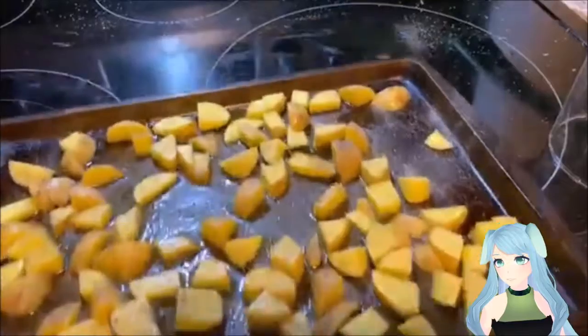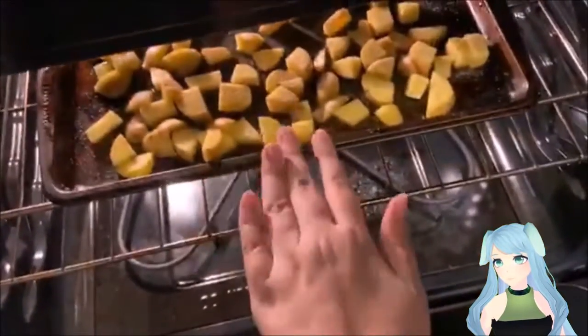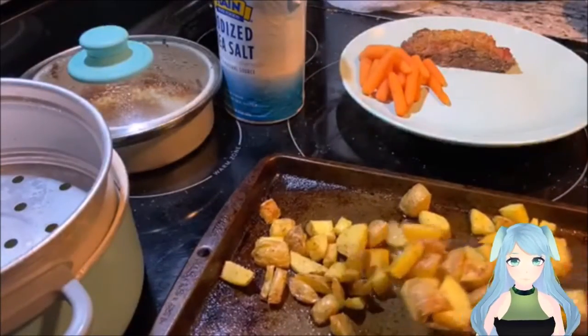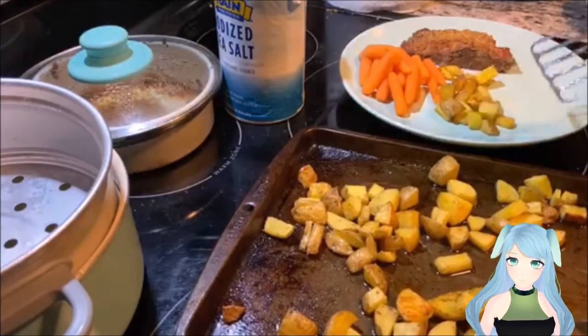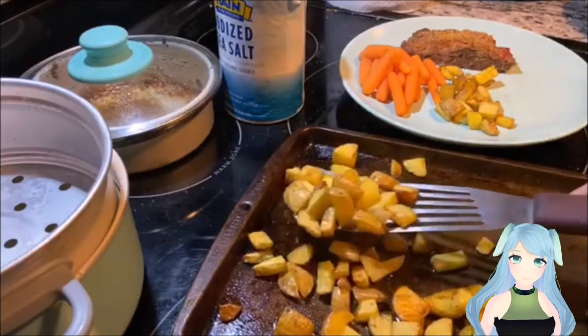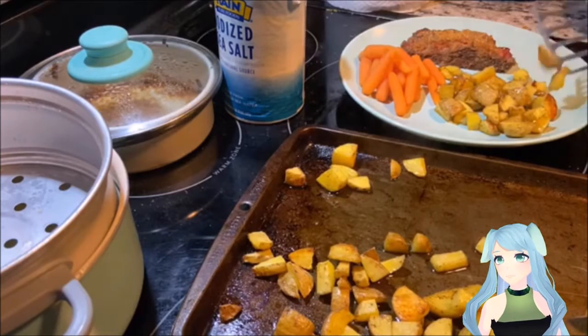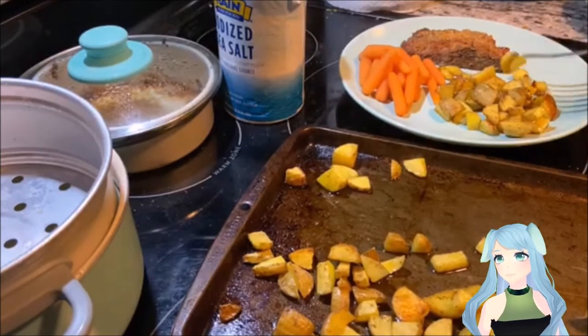Place them in the oven at 450 degrees for 25 to 35 minutes. Pull them out once they look nice, delicious, and golden brown. Now scoop them out of the pan and enjoy the deliciousness that is your roasted potatoes.